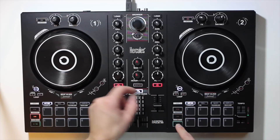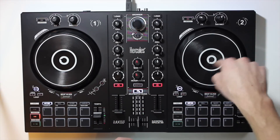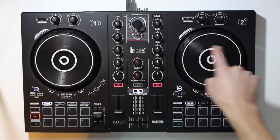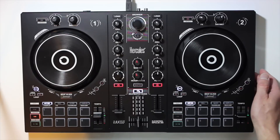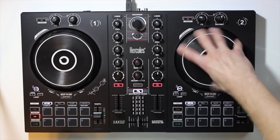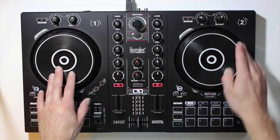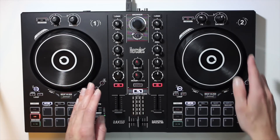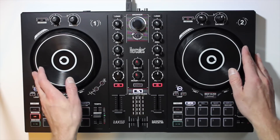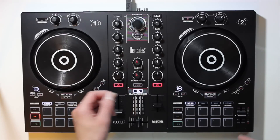One feature you don't have is a light showing you that the track is playing on a given jog wheel — adding that in a future update might be nice. But I really appreciate that you can adjust the tension on this jog wheel. Higher-end controllers like the Pioneer XDJ don't let you adjust jog wheel tension, and they're very loose — if you spin with some force it really spins a lot. These are quite tight, which is much preferable so you don't accidentally get it spinning and lose your beat match. You've also got your tempo/pitch fader, effects controls, and all these pads for hot cues, rolls, slicer features, and samples.